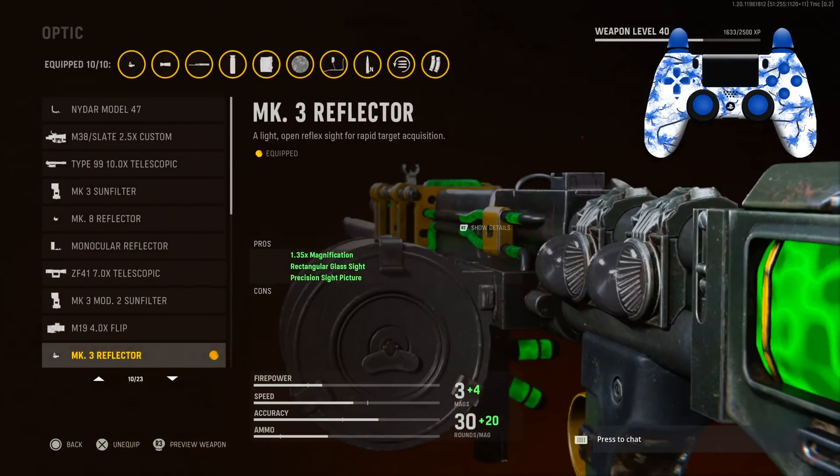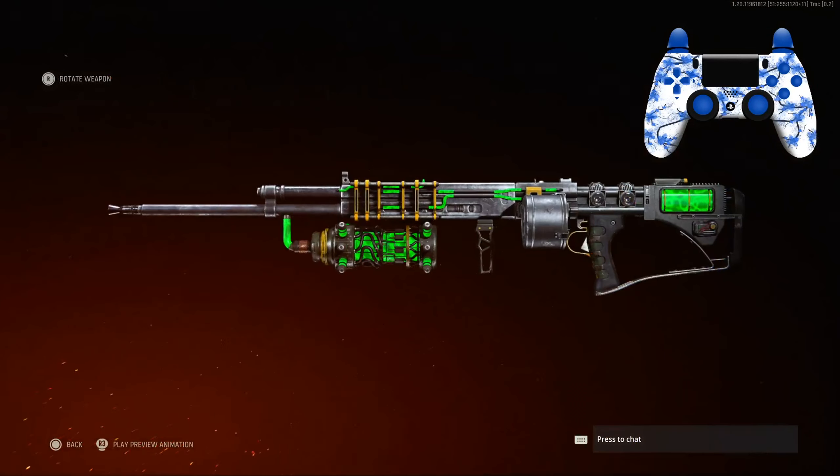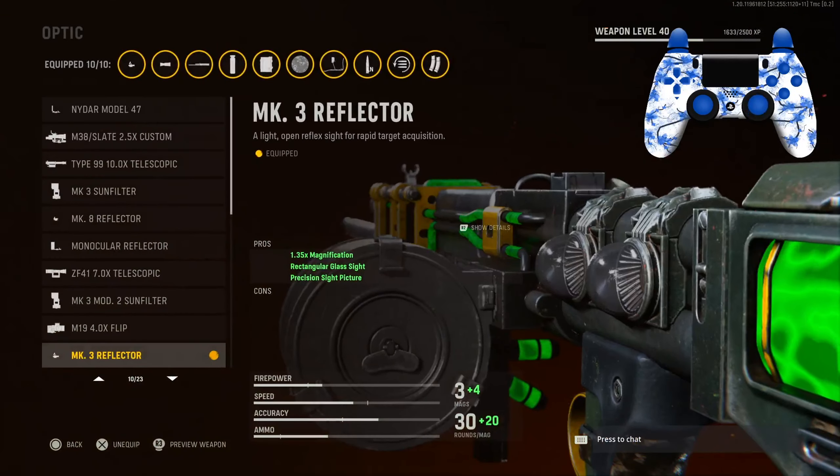For the optic I was using the MK3 Reflector. If you guys don't have the mastercraft I still recommend using it, but with this mastercraft it basically takes it off — it makes it into like an iron sight almost. It's bugged out but it looks really fire; you guys will see in the gameplay.